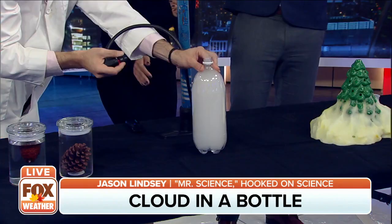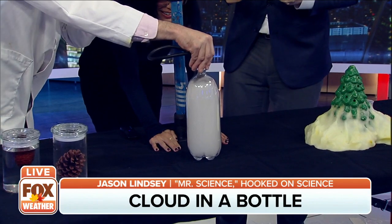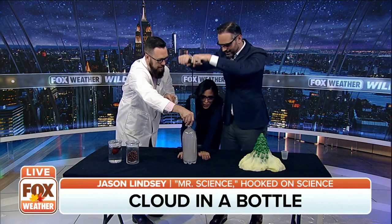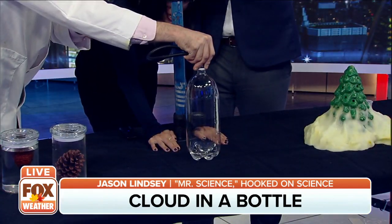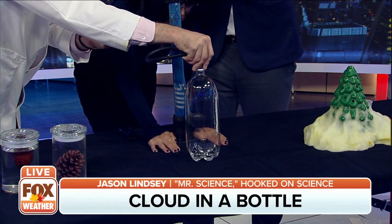Now watch this — this is low pressure. Watch what happens when high pressure takes over. We're going to pump again — high pressure takes over. Clear sky, high pressure, sunshine, blue skies, boring weather. Look at that!